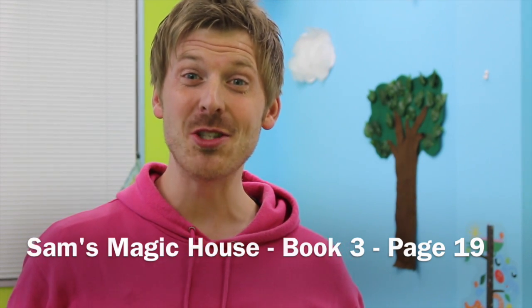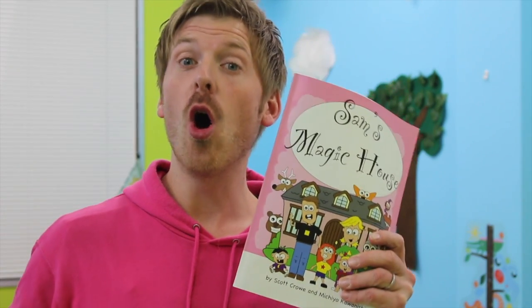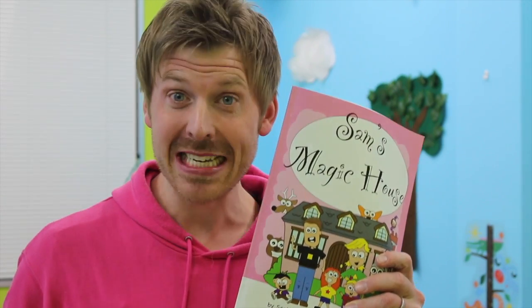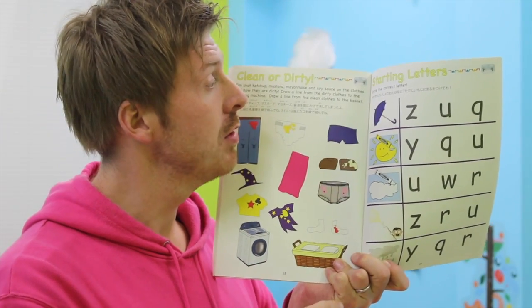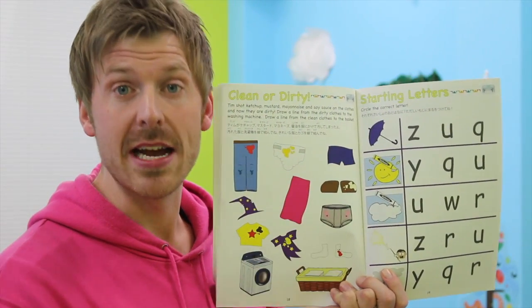Hello! Today we're going to do the homework from Sam's Magic House Book Three, the pink book. Open your books to page 19 — the one and a nine. Should be this one right here. Starting letters: circle the correct letter.